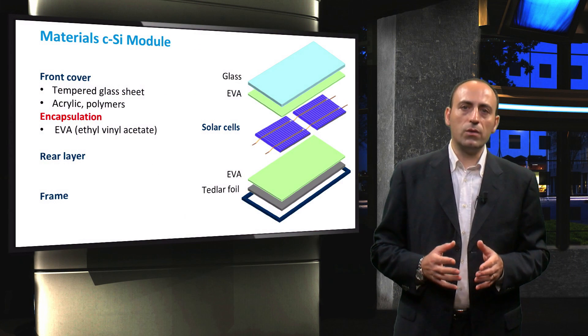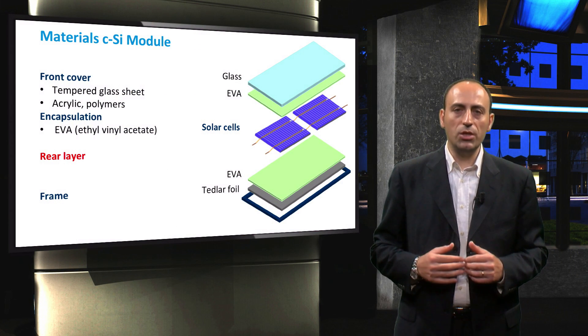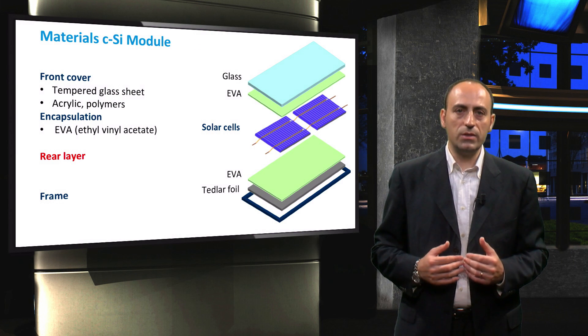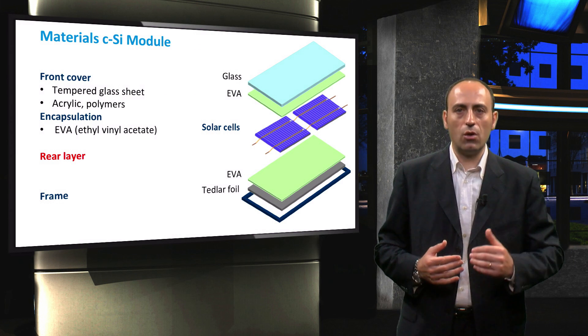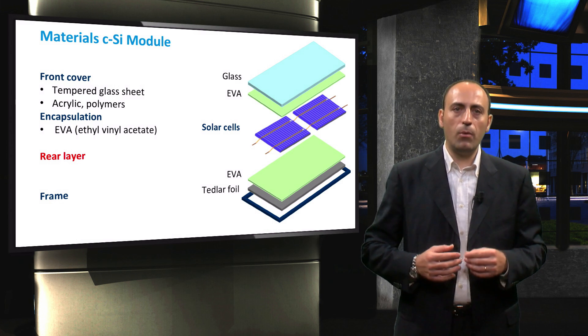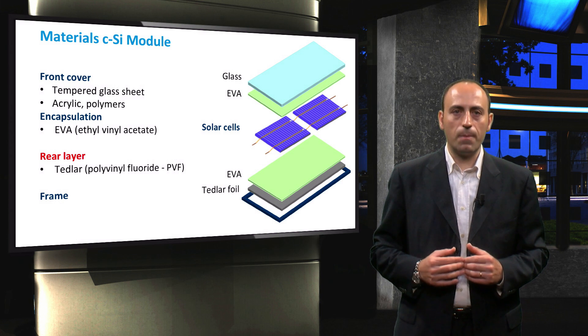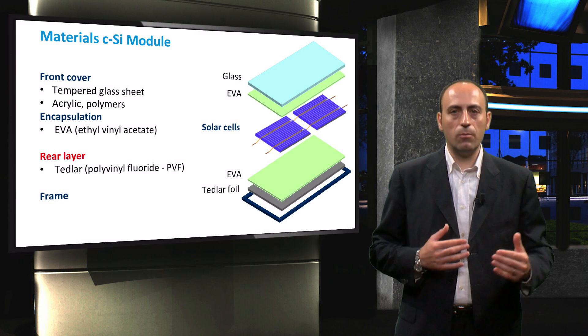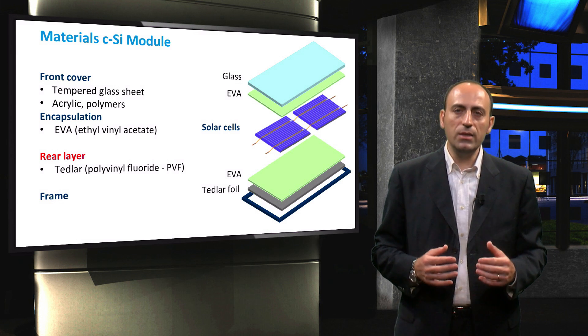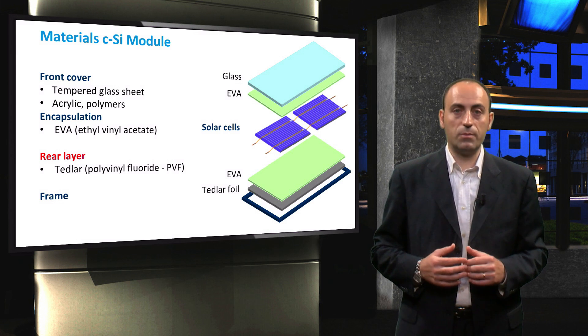Let's now focus on the back side of the module. Like the front and the encapsulation, the rear layer must have low thermal resistance and prevent the in-diffusion of water vapor. In most modules, a thin polymer sheet — typically TEDLAR — is used as the rear surface. Some special modules are designed to absorb light from both sides of the panel. In these so-called bifacial modules, the rear surface must also be optically transparent.